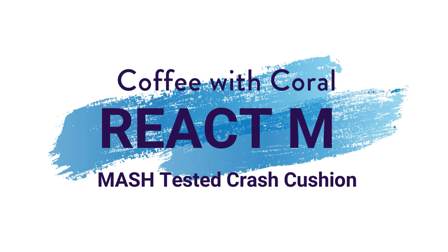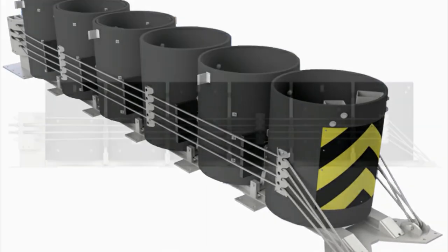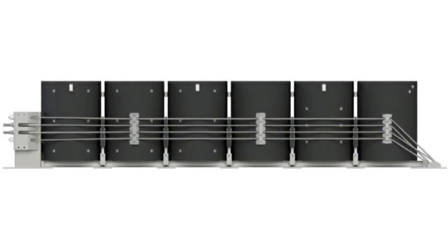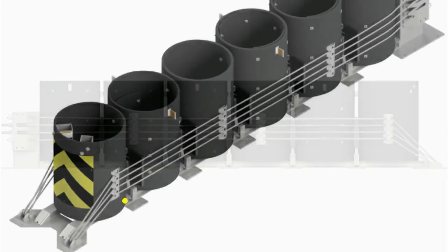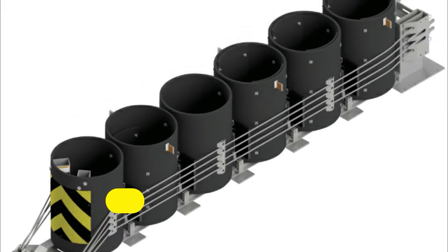Welcome to session 12 of our Coffee with Quora webinar series. In this video we talk to Mike Madden from Trinity Industries about their brand new MASH-tested React-M crash cushion. Don't forget to view our other webinars and get notified on new videos by subscribing to our channel and hitting the notification bell. Let's join the session.